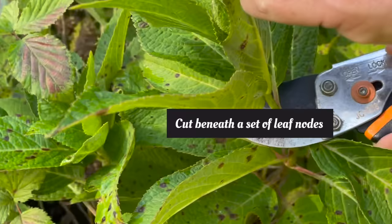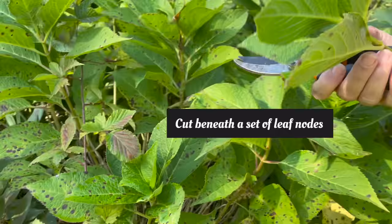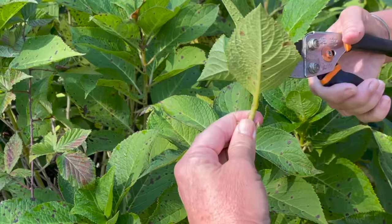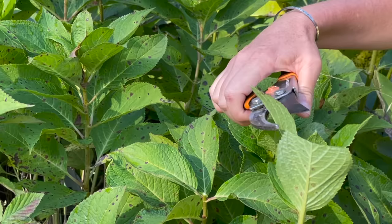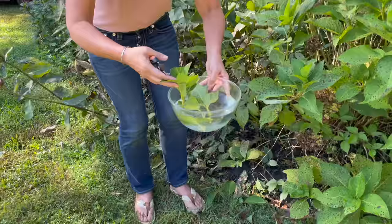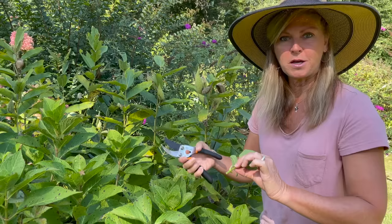I'm going to strip off, just cut off that first set of leaves. I'm going to leave these upper leaves intact, but I'm going to cut them in half because I don't want that much leaf surface while I'm propagating. Some people cut off even more of the leaf, shaving down the next set too, but I seem to have better luck when I have a few sets of leaves with a little trimming.